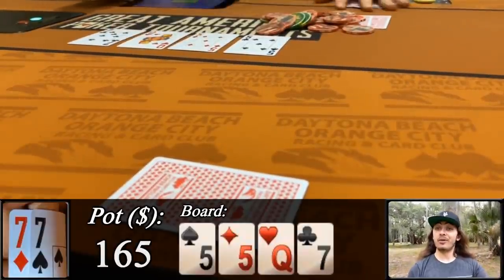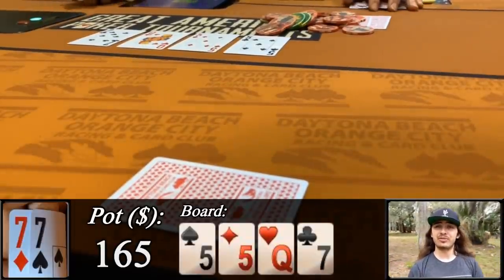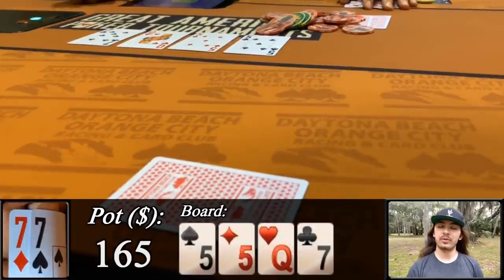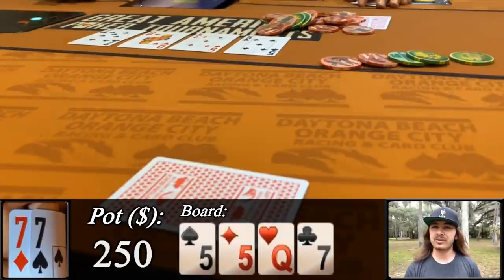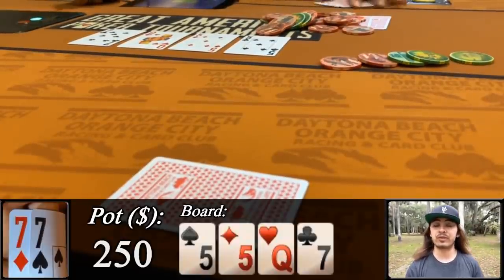Just kidding. With the turn coming a seven, that is super lucky, and now we're sitting with an absolutely crazy disguised full house. I put out a relatively small bet relative to the size of the pot and bet 85. I don't want to push out either player, and I want to set up a good stack-to-pot ratio for a jam on the river if both players call.